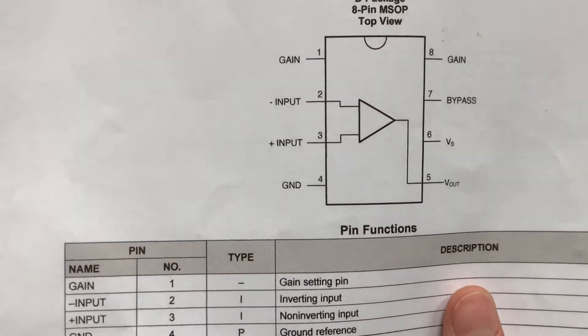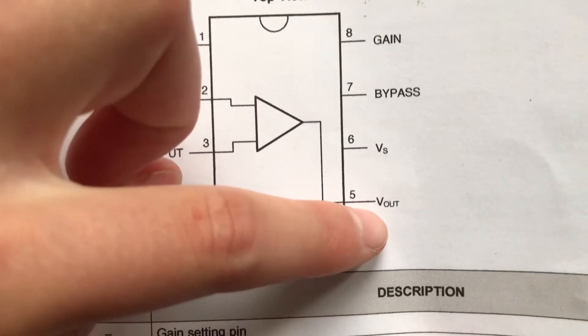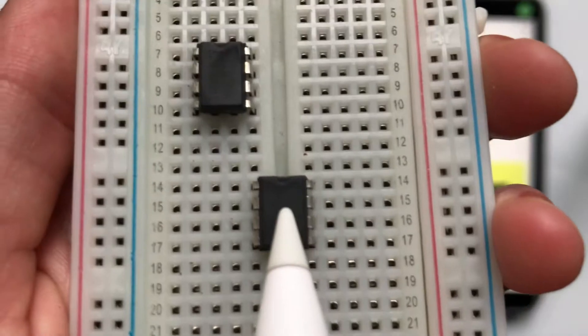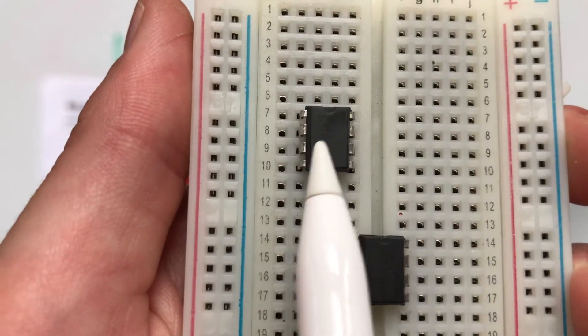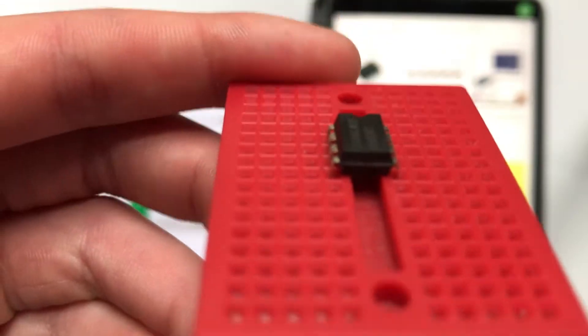We have the data sheet here and the little notch is at the top — that's how we orient it on the breadboard. We can use this as a guide and you can see that all of the legs are numbered one through eight. For clarity, just make sure your chip is over the little trough in the middle so that all of the legs are separated. Here is the wrong setup — in that case each pair of legs are connected, which is not what we want. Here we have the correct setup.